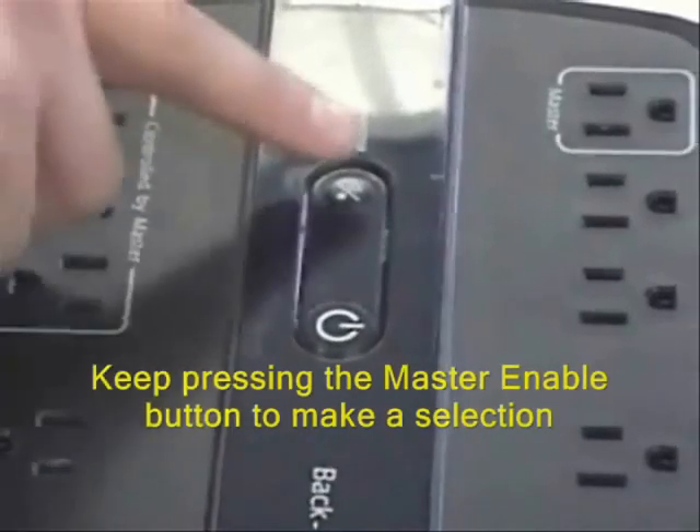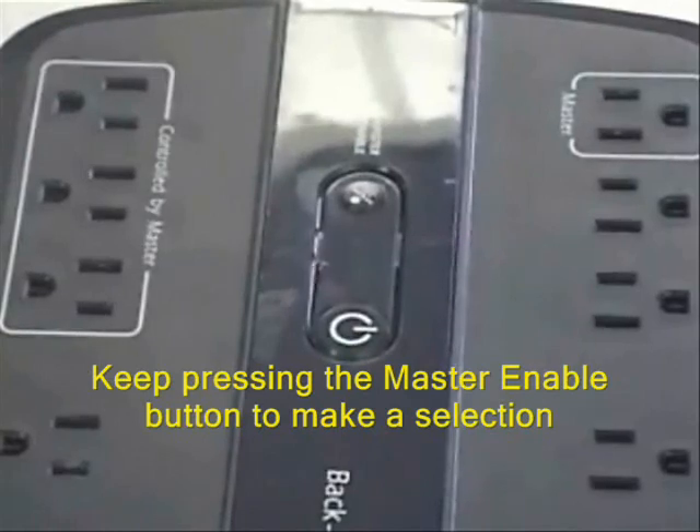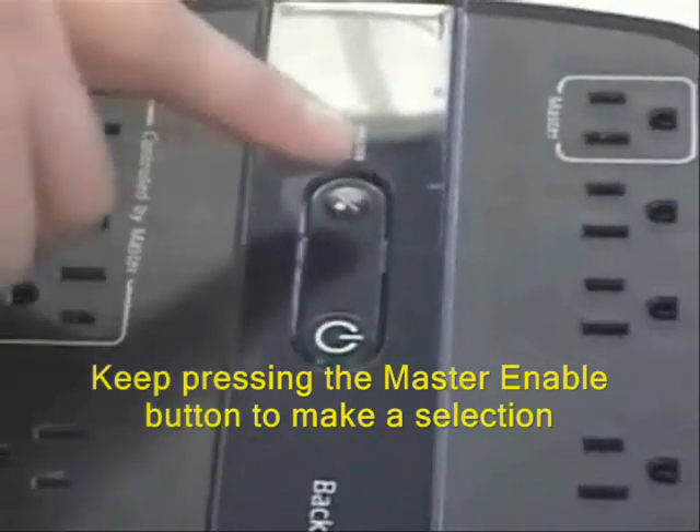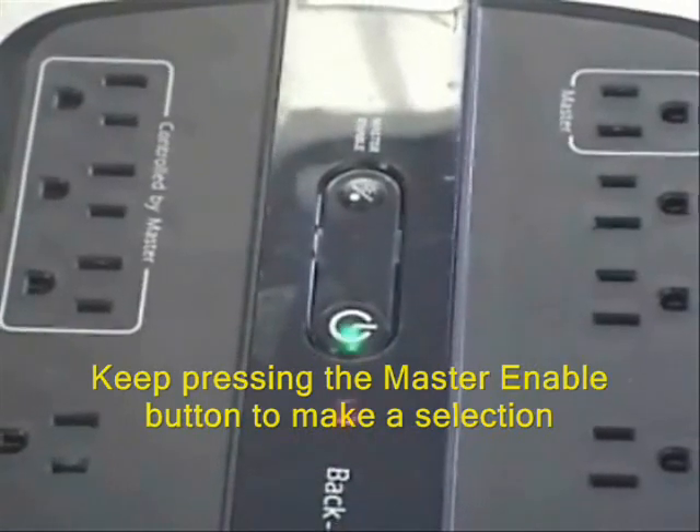Press it a third time and the master enable, online, and replace battery LEDs will all come on, indicating high threshold setting. Keep pressing the master enable button to select the desired setting. It will turn back off automatically.